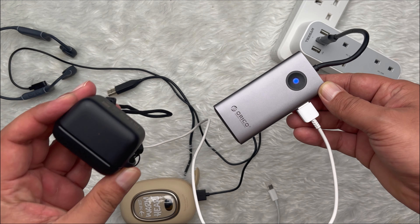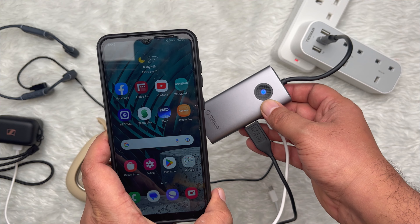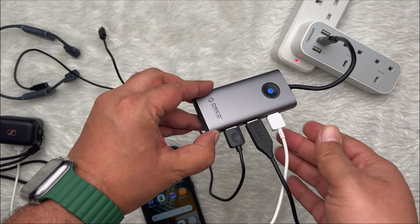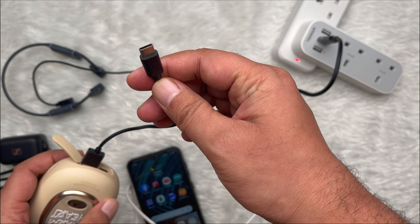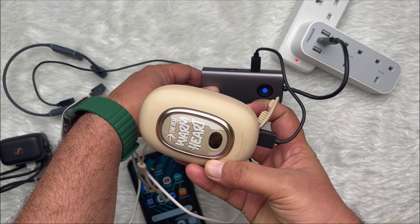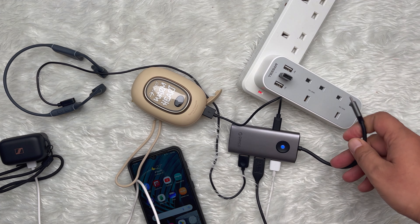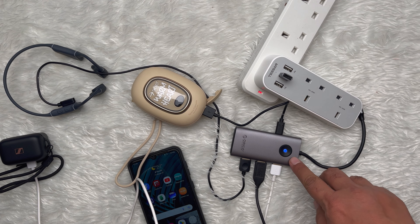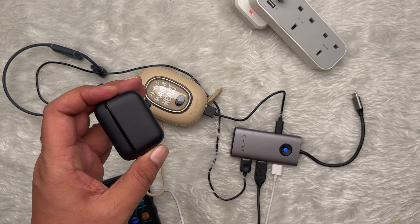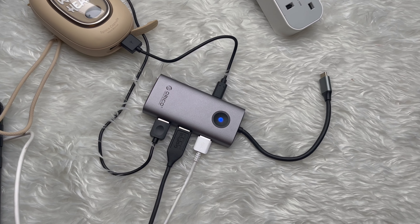The blue light on the Orico 5-in-1 docking station is successfully on. By using it, you can charge multiple devices simultaneously and the USB-C multi-port adapter supports PD charging up to 60W for your MacBook. The specific input power depends on your charger, as well as providing additional power to smartphones, headphones and accessories connected to the USB port. Now you don't have to worry about your devices running out of power.